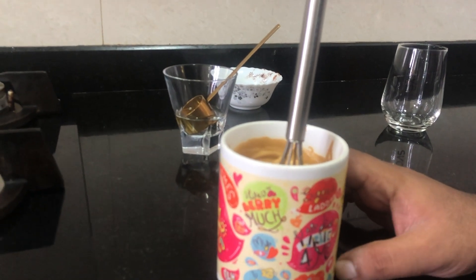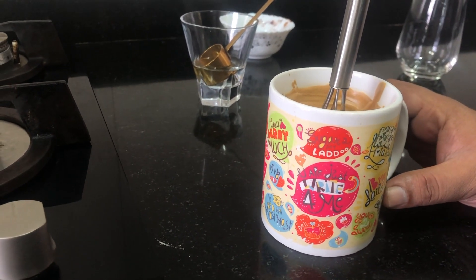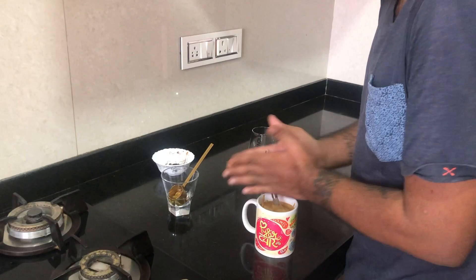This was a mug I got for Jerry when we initially started dating, and he still has it! Meanwhile, Jotsna has attempted to break it a few times but it survived.